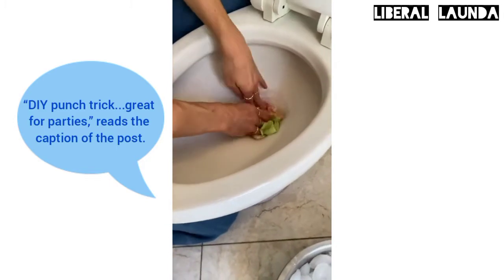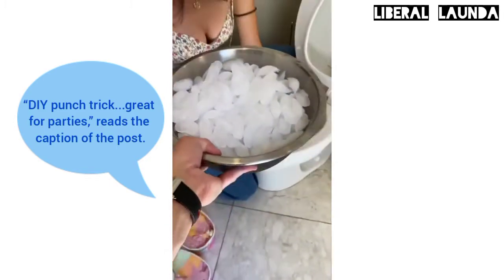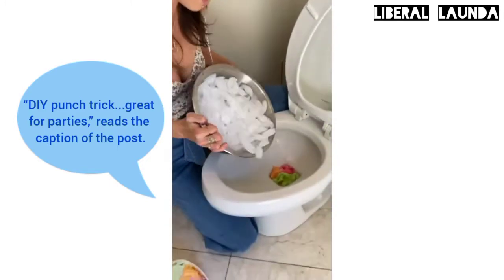You want to get that nice and clogged. There we go. So that's clogged.